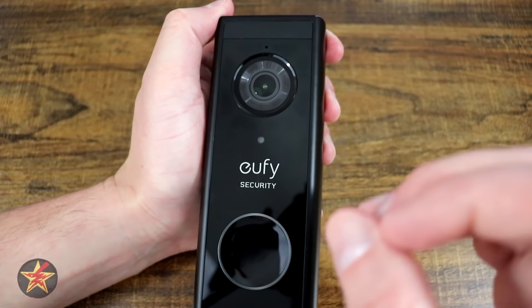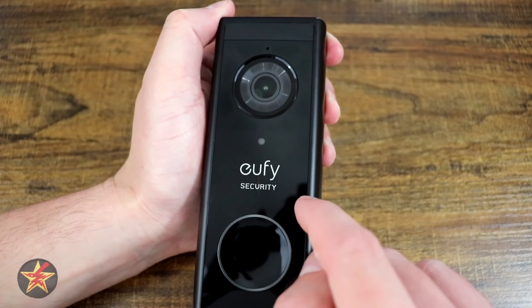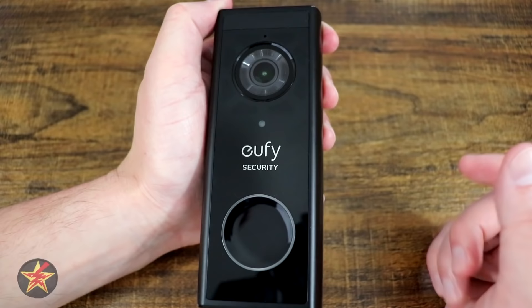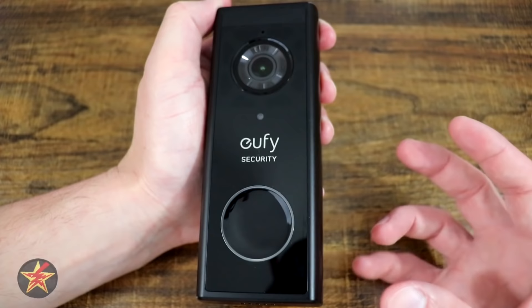The battery specifications are a little lacking on Eufy's end, but it is stated to last 180 days. I have been testing this for about three weeks, constantly doing video clips and looking through the camera, and I'm down to half battery. So if you're just doing regular clips, that gives you an idea of how long it could potentially last.